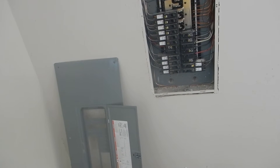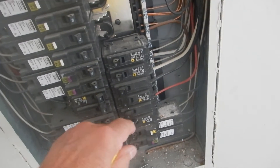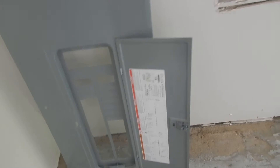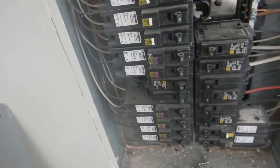We've got AFCI and GFCIs in all the right places except for the clothes dryer. This is the GFCI for the bath, so we're looking good in that regard.